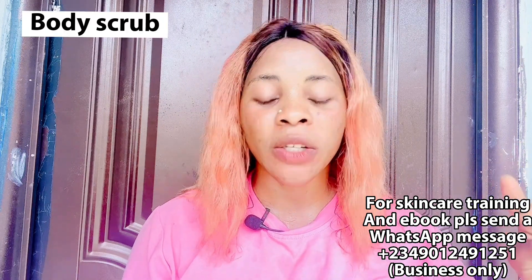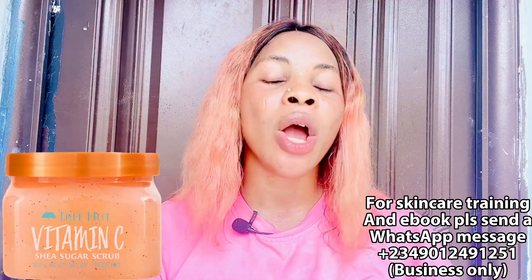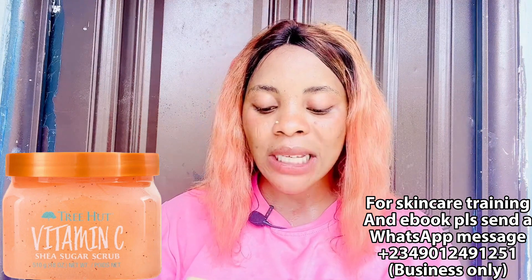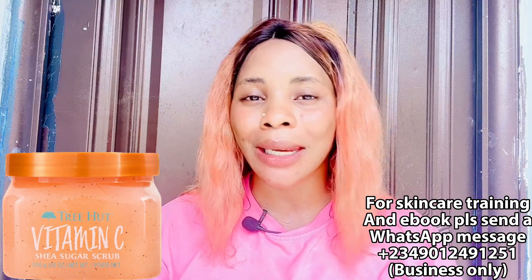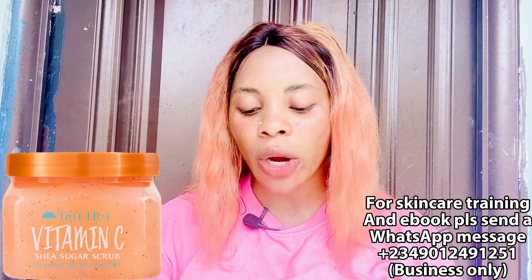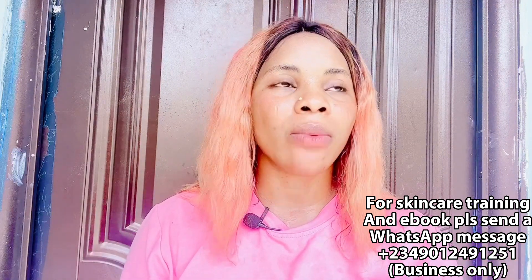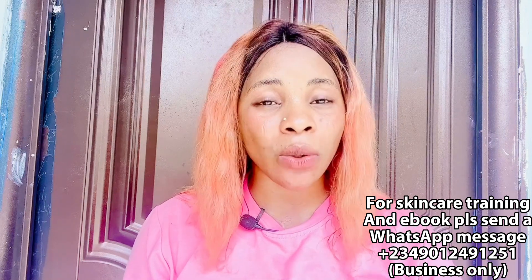Next is body scrub, and I have two options for you. The first is the Three Hot Vitamin C Shea Sugar Scrub. Sugar scrub is not for everybody — some people react to sugar, so I'll give another option too. This scrub boosts the skin, removes dead skin cells, smooths dry skin, and moisturizes your skin all day long. It contains grapeseed oil, Vitamin C oil, and alpha hydroxy acid that help to exfoliate and regenerate new skin cells. It has a lovely citrus orange scent.